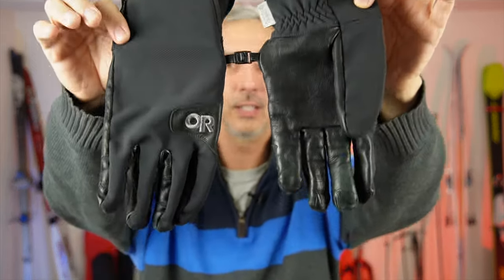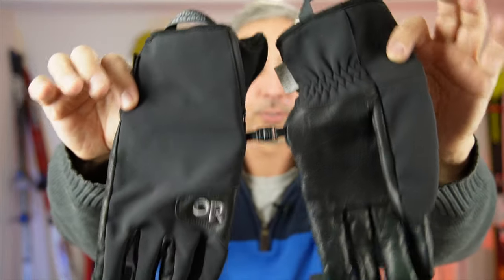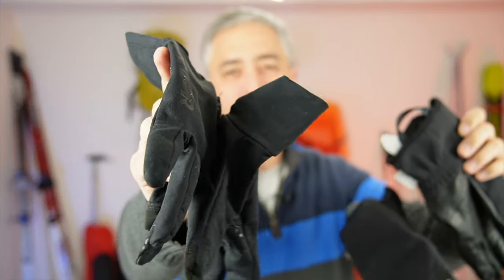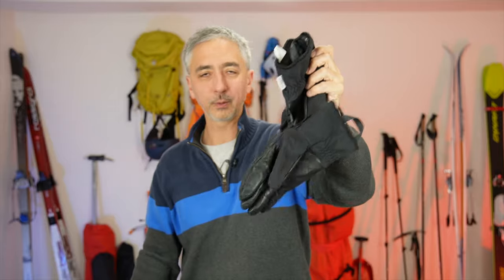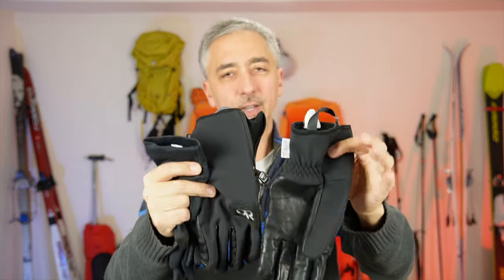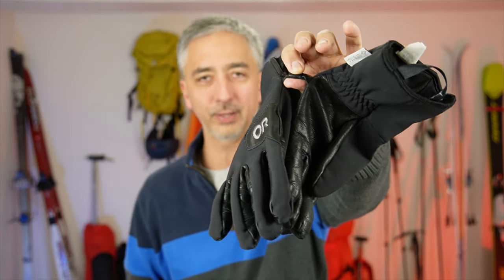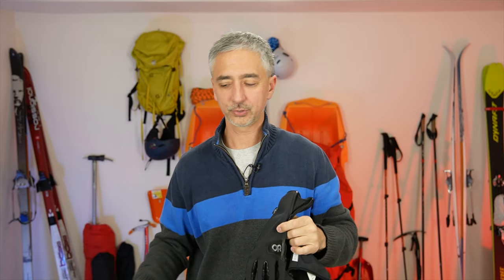One of my favorite glove systems is the Outdoor Research Storm Tracker glove plus the Vigor Lightweight glove. These are one of my favorite go-to ski, expedition, and mountaineering gloves when I need grip plus lightweight in decent conditions. When I was in Antarctica I would actually wear these quite a bit even though it was minus 40, because after a couple months of being there I would become acclimated.